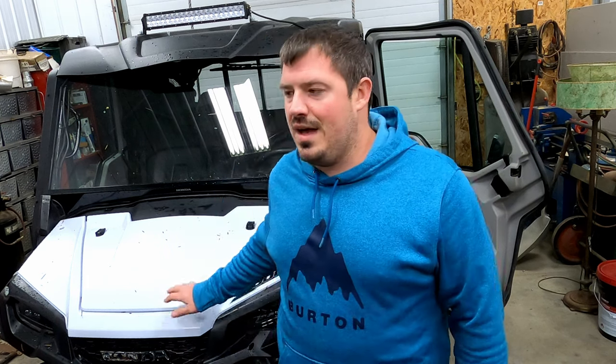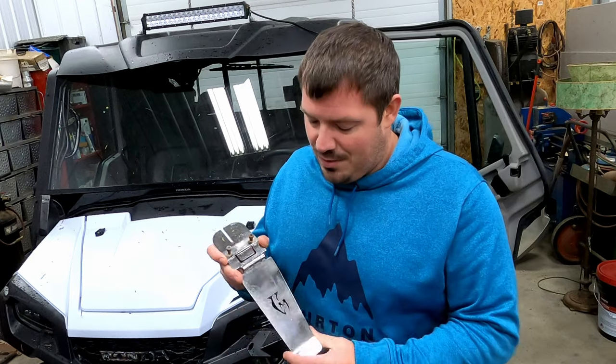What's up guys, today I have a really cool modification for the Honda Pioneer. It's going to be a really quick video but it's something that is really awesome and probably one of the best mods we've put on the Pioneer so far. It makes a huge difference — we've actually been using it for quite a while now. So what we're talking about is this Throttle Max pedal extension for the Pioneer.